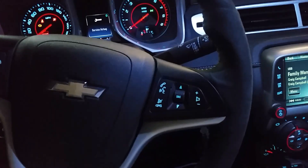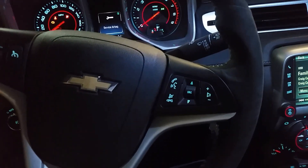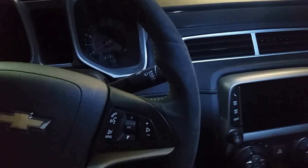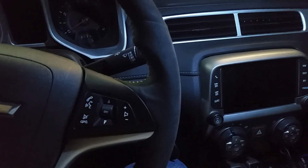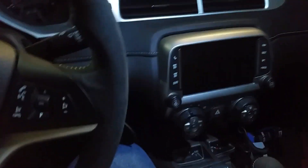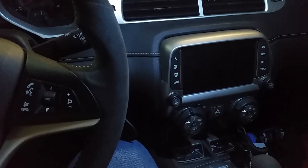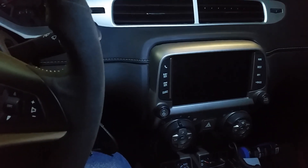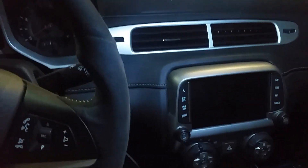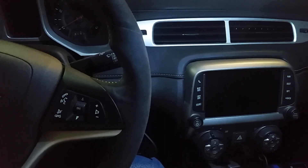After that, open your door and close it back up, and you'll see the window roll back up. You're basically going to experience the issue where your window stays down if you don't do this, so that's all you need to do to reprogram your windows. Hopefully this helps anyone who was having that same issue with the radio screen being completely black while all the buttons still worked.